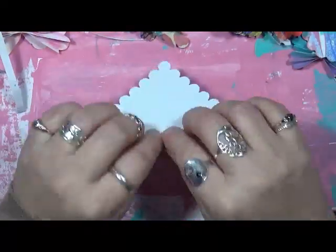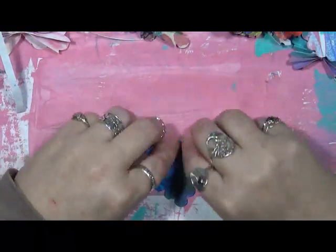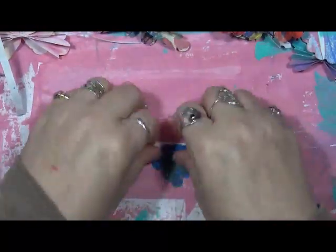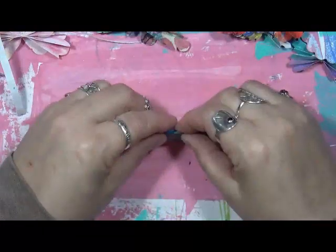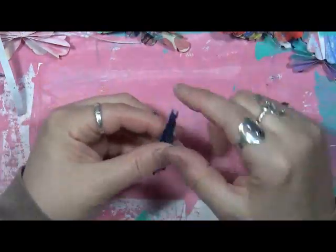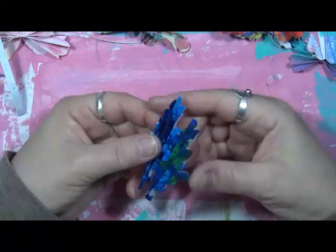I know we normally do reviews and I just wasn't in the mood to do a review this month, so I've got these little project things that I thought I'd share with you. Just keep folding until you get all the way to the end, and again it doesn't have to be perfect. The wider you fold it, the fewer accordions you're going to have.